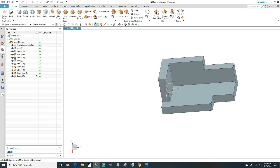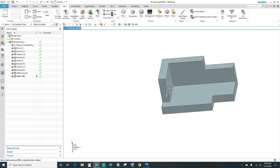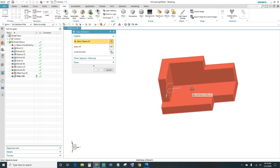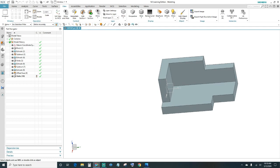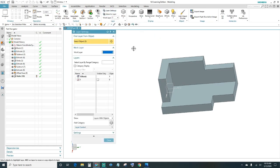Next we want to hide the datum coordinate system. Go to View > Move to Layers. Select your objects, then do an inverse selection so you only have the datum coordinate system selected, click OK. Type in 5 and press Enter to move it to layer 5. Then go to Layer Settings and uncheck layer 5 to hide the datum coordinate system, and close out.